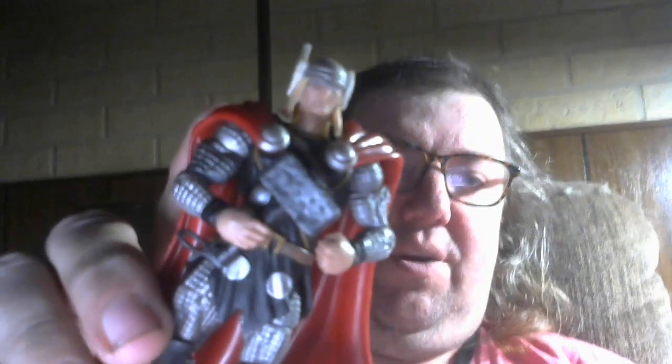Hello everybody, welcome back to Bree's Toys. I am Stephanie Bree, and today I'm taking a look at a Marvel Comics Thor action figure. This is Marvel Comics Thor — this is not MCU Thor. You can see that it is definitely modeled after the comic, not the movies.